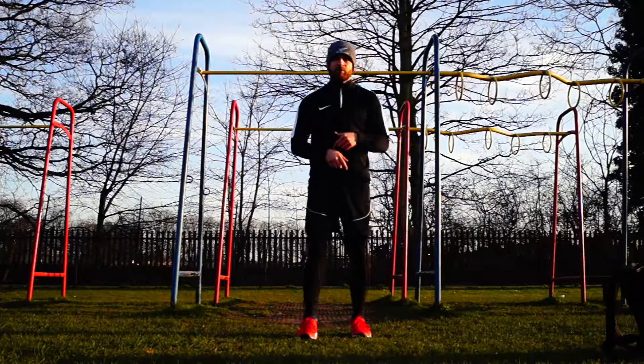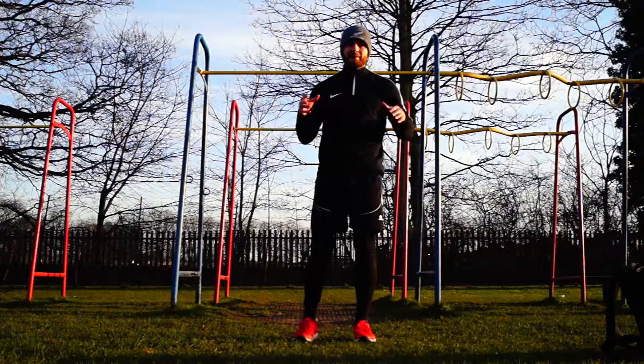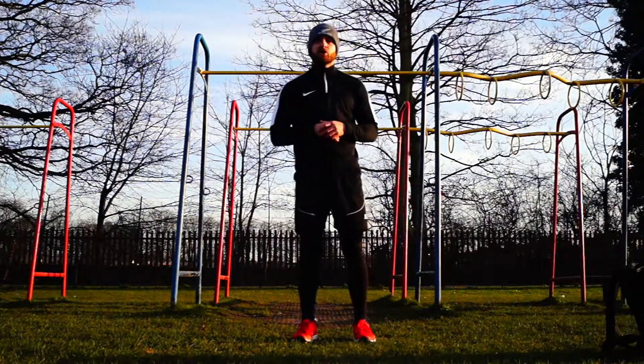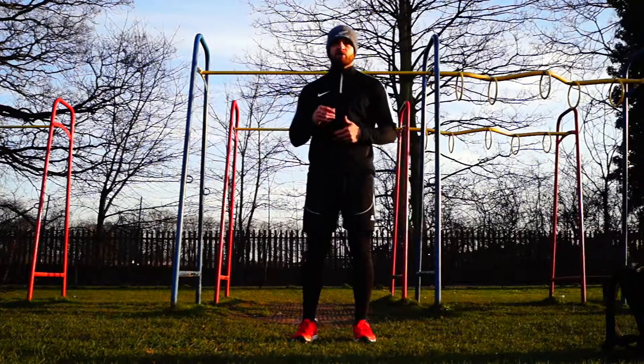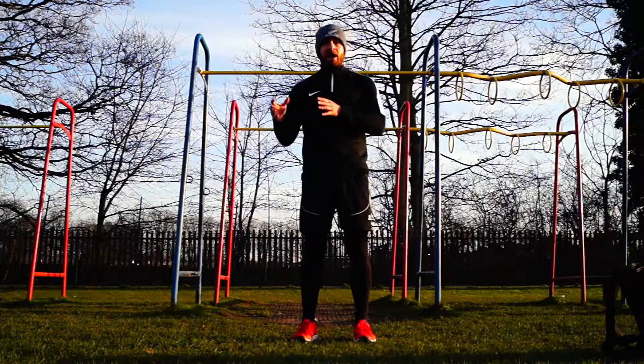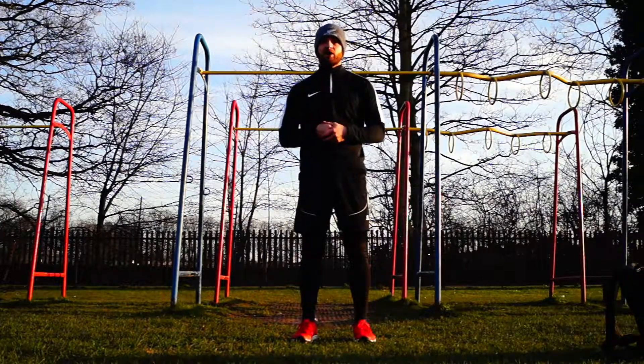What's up guys? Nathan from High Level Performance here. Today I am outdoors, in my local park, and I'm putting together a short bodyweight circuit for you to get through. This is a little tester — you can use this every so often throughout your training just to see how you're getting on.